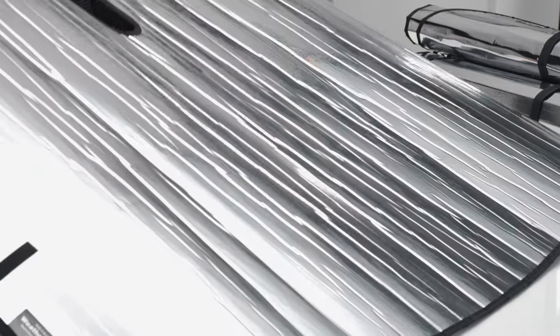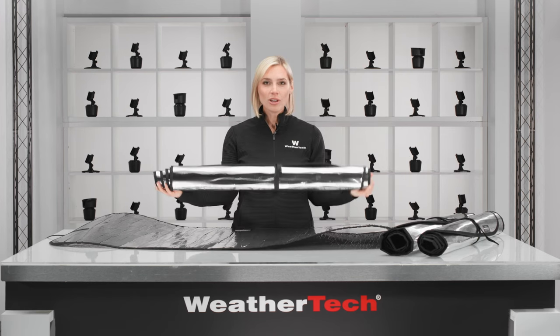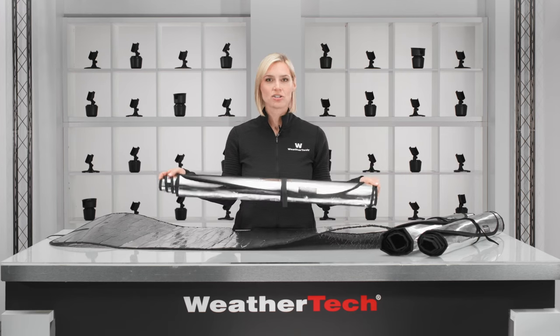The Sunshade features a foam core so it won't flop or slip when setting it up, yet it's flexible enough to roll up and stow away quickly with the attached hook-and-loop strap. Pick up a Sunshade for your windshield today, or buy the full vehicle kit for complete protection.